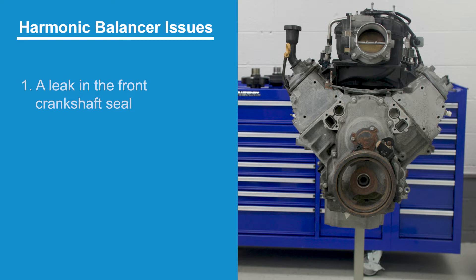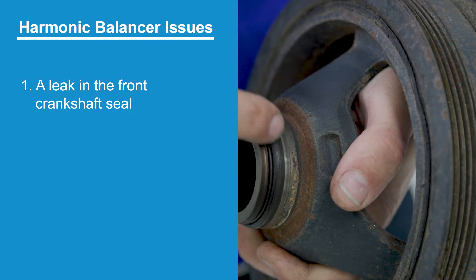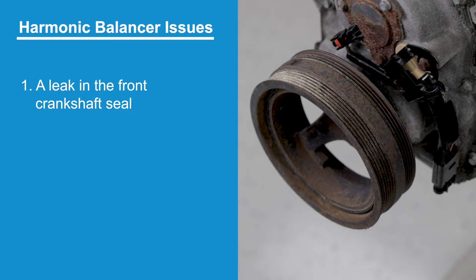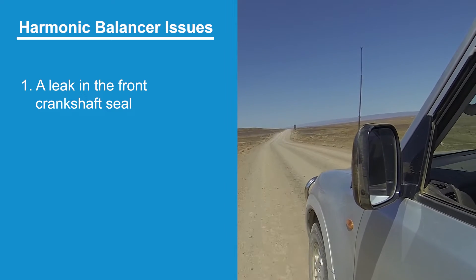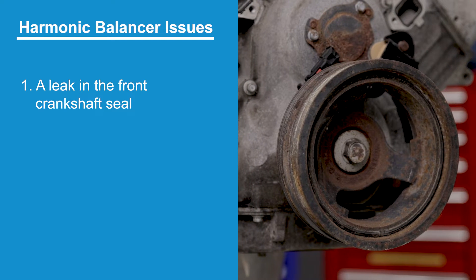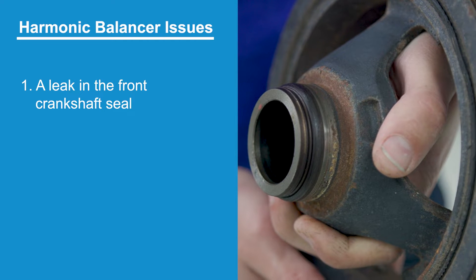The first reason is due to a leak in the front crankshaft seal. The balancer has a smooth machined surface that the front crank seal rides on. The seal is spring loaded and allows crank rotation while keeping the oil in the crankcase where it belongs. With time, wear and dirt intake, the seal may begin to leak. It will almost always cause a groove to be worn in the machined area of the balancer, so both the balancer and the seal will need to be replaced to repair the leak.